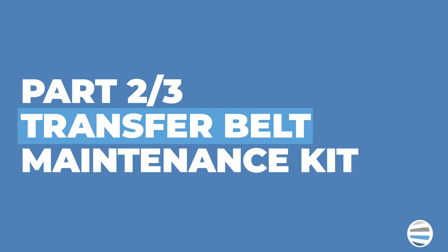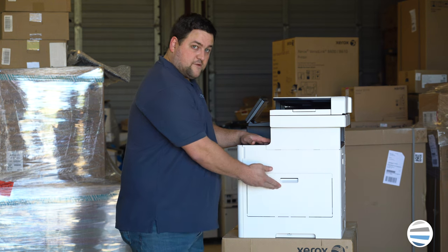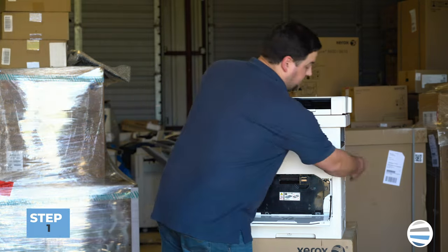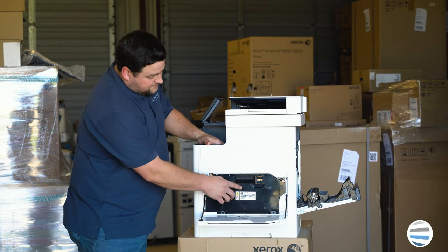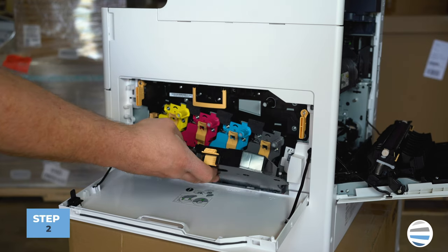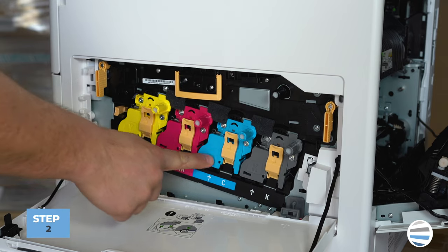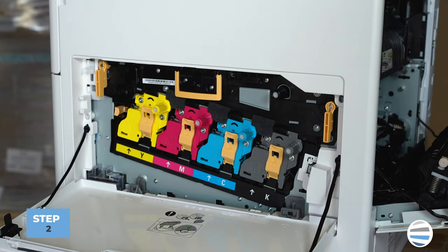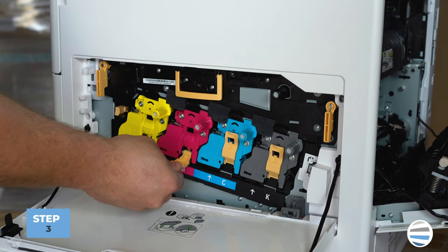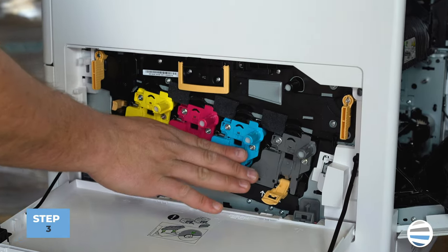The next part of the maintenance kit is the transfer belt, which is located inside the right side cover. Open the right side cover, then also open the rear cover. Inside the right side cover, remove the waste toner container and set it aside. Then unlatch all four of the drum assemblies by pulling down on the orange latch handle.